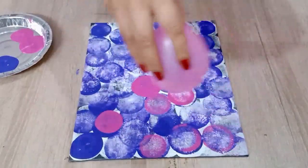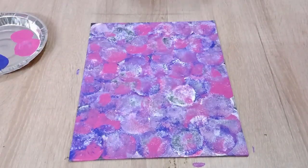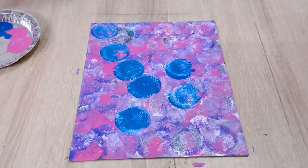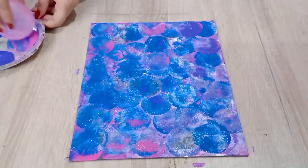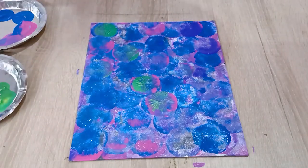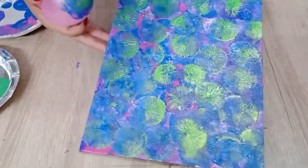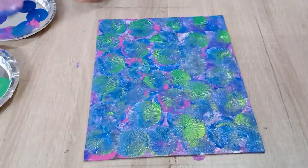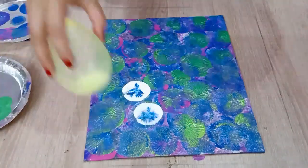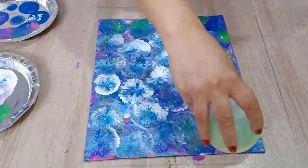Repeat the same with pink, with blue and green. You can see the blending of colors here, it is looking so beautiful. Now I am using the white again for the brightness. You can see different patterns created in every bubble.